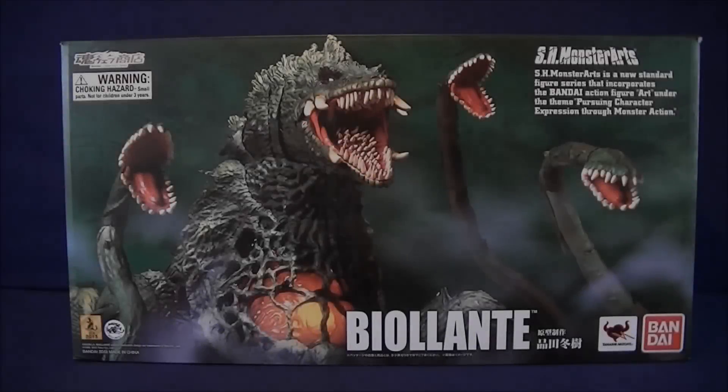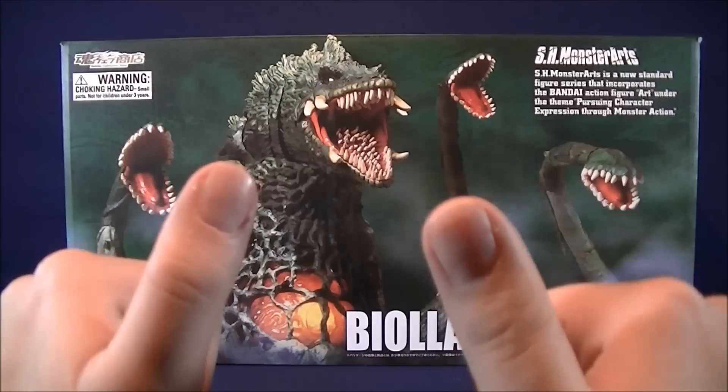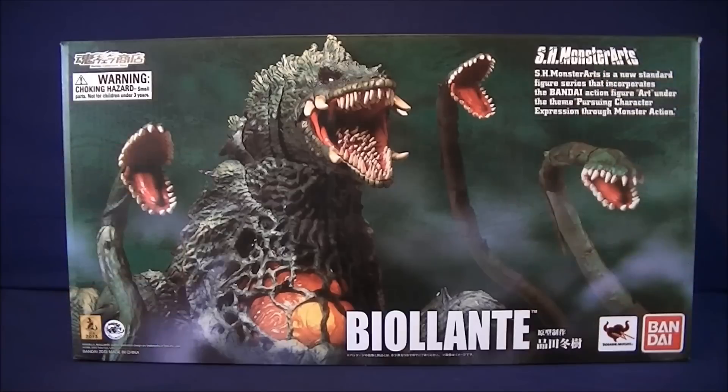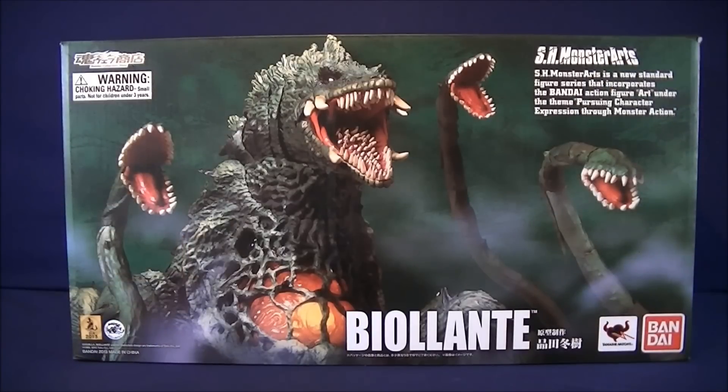Hey, guys, welcome back to Super Important Views. My name's Steve, and today we've got a bit of a treat for you guys. I'm going to be reviewing the Bandai Tamashii Nations SH Monster Arts Biollante. And this is a figure I've been wanting to do forever, but with the figure coming out prior to the birth of our channel, just never really had a good time to actually do a review of it.